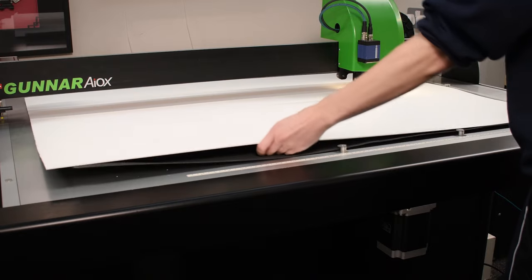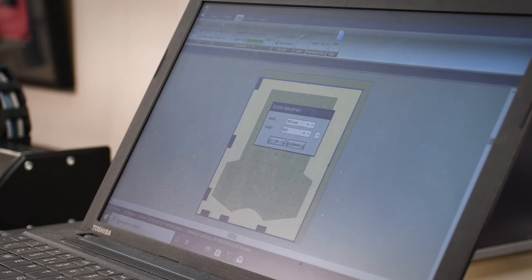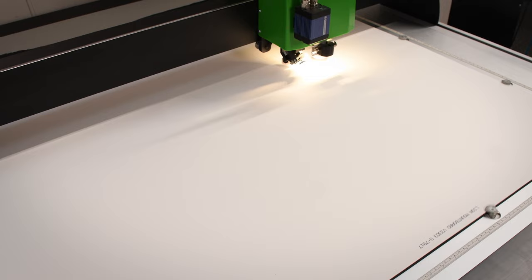Measure the shirt and cut a window mount. We're using one of the pre-made templates on the Gunnar CMC — just insert the dimensions of the shirt.